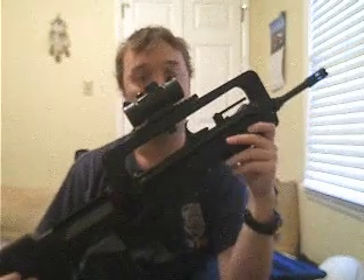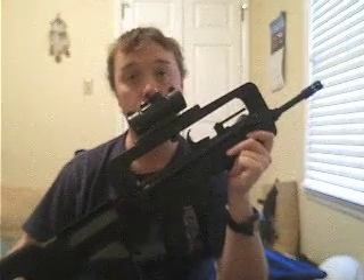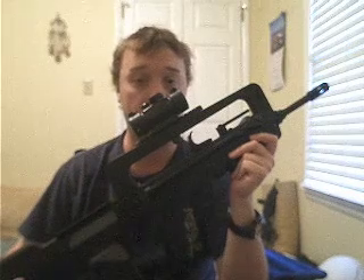Hello fellow YouTubers, this is KingD3001 and today's review will be on the Cybergun FAMAS F1.